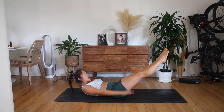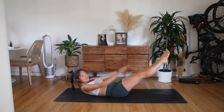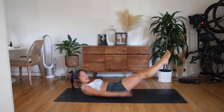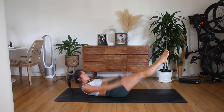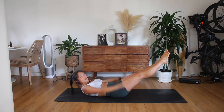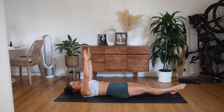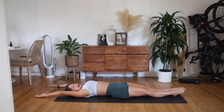Inhale, exhale. Inhale, two, three, four, five. Exhale, big pumps. Think six to eight inches above the height of the bottom of your hips. Keep breathing here. Two more breaths. Inhale, two, three, four, five. Exhale, two, three, four, five. One more breath, two, three, four, five. Exhale, hold it still. Lower one leg down, lower the other leg down. Rest your arms back behind you.